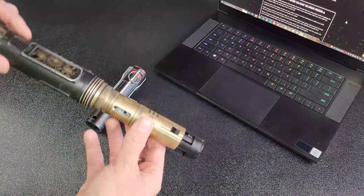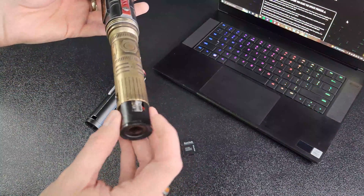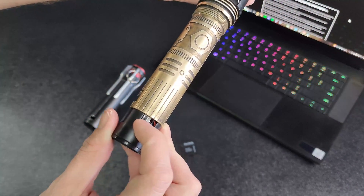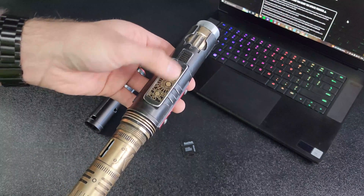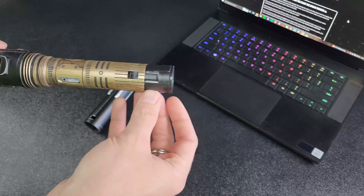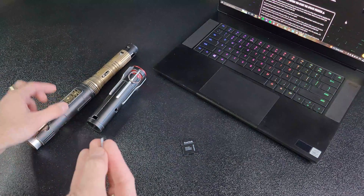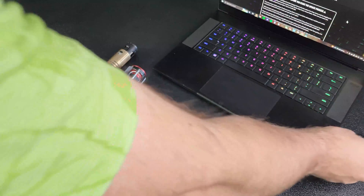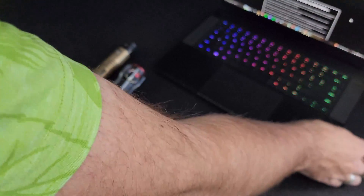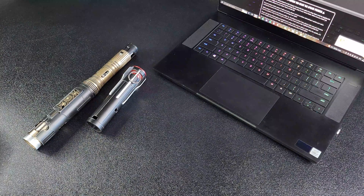To start, grab your smart saber and take the pommel off. You're going to want to put the saber into deep sleep mode by using the switch inside the pommel — just push it towards the emitter end. That will turn the saber off. Then you can remove the SD card from the saber, plug it into your adapter, and then directly into your computer, and we can move over to the computer to install the firmware files.